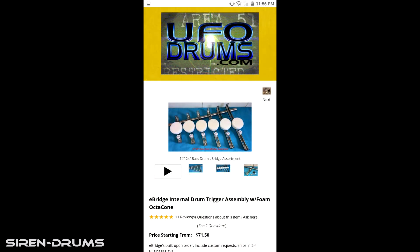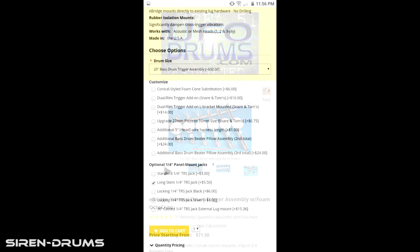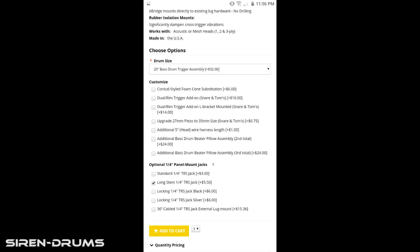Before my final thoughts, I want to pull up the mobile site so you guys can see what it's like if you want to order one of these triggers. I highly recommend looking at all the pictures they have up there so you know exactly what options you're selecting. You can see I don't have a whole lot selected — just the long stem jack — but besides that it comes with everything you need to get great results.